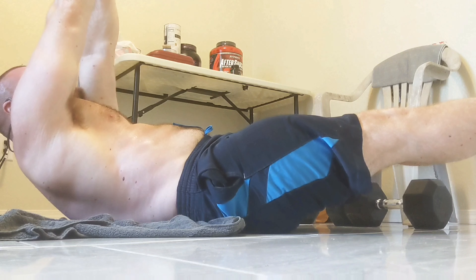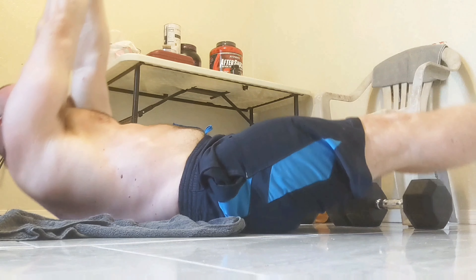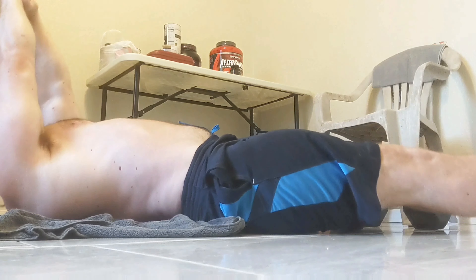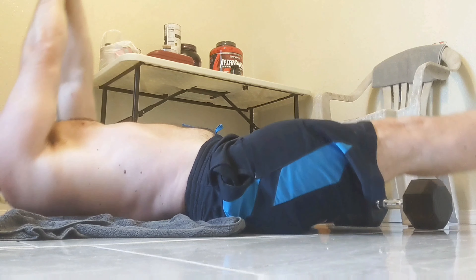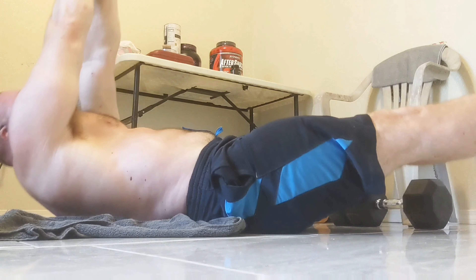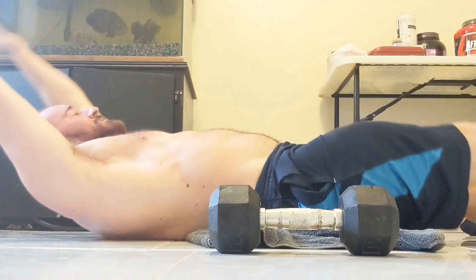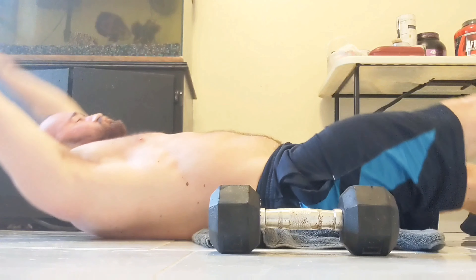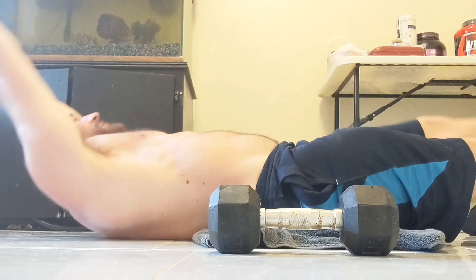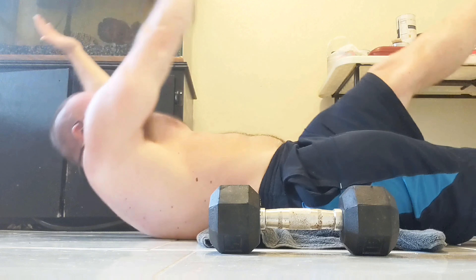This one is a little bit harder — you're using your legs and contracting all of your abs, upper and lower, getting a little bit extra. This one you're alternating left arm to right leg, right arm to left leg. Same thing, you're getting your upper and lower abs and really contracting them.